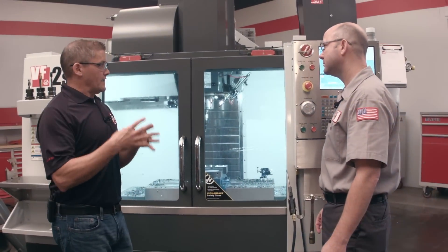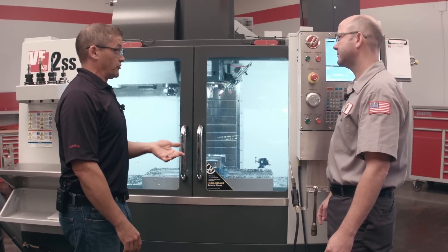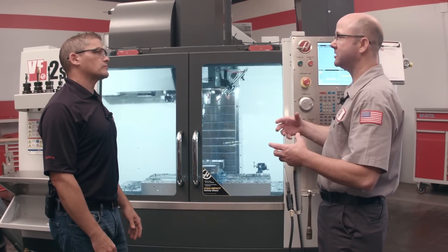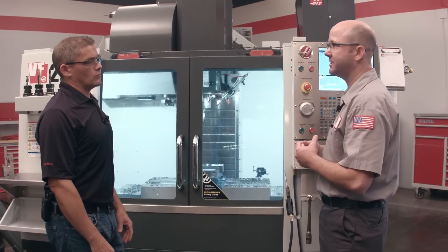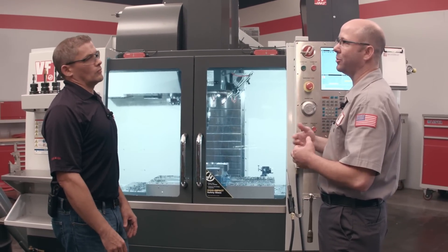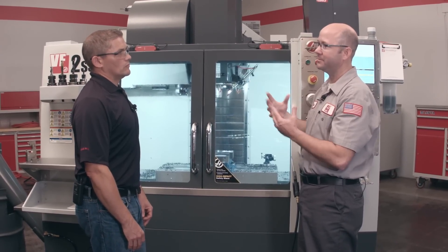Now, with this system, I need to have through-spindle coolant installed already on the machine if I want to get through-tool air blast installed, right? Yes, the TSC option needs to be installed — TAB piggybacks on top of that system. Both systems use most of the same plumbing to route either coolant or air to the spindle. Is it easy to switch back and forth between through-spindle coolant and through-tool air blast? Haas has made it pretty easy. From within the G-code program you can use different M-codes for the TSC or the TAB, or from the control panel the operator can use the aux coolant button to select either the through-spindle coolant or the through-tool air blast.